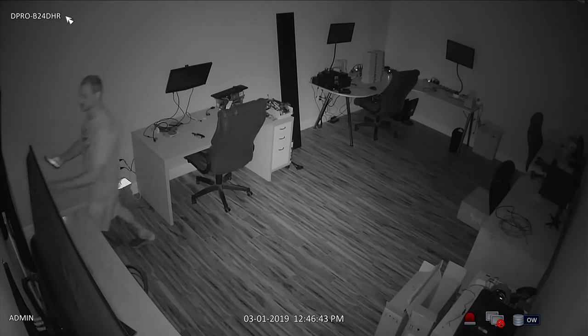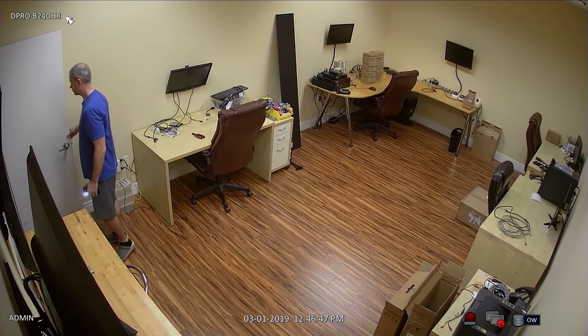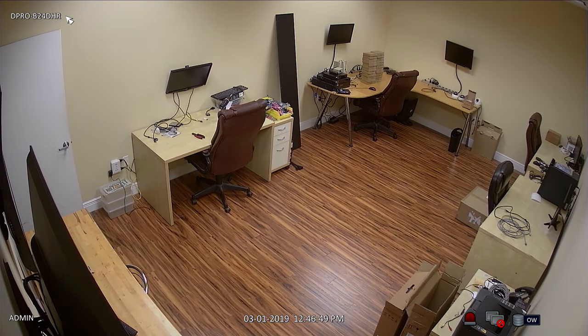The illumination that you see here is 100% provided by this security camera's built-in IR LEDs. You can see that this camera's infrared capability is strong enough to illuminate this entire room. When I switch the light back on, the camera automatically switches back to color daytime mode.